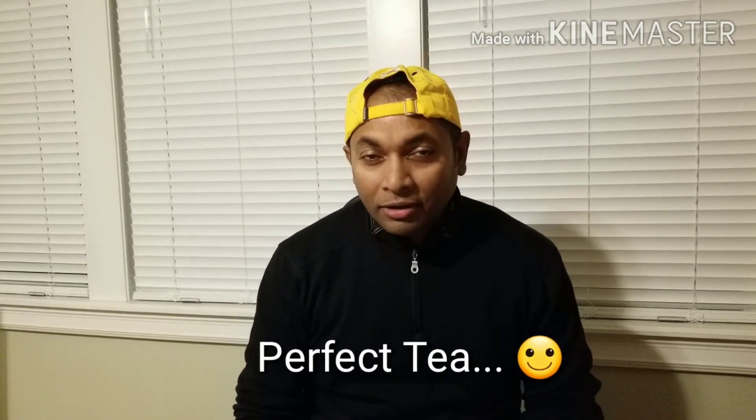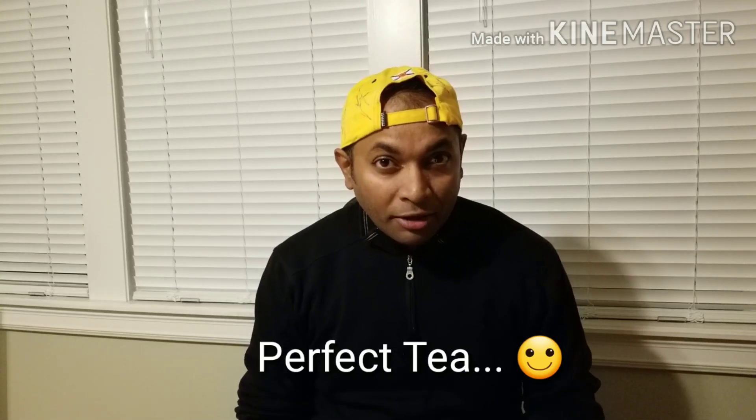In case you don't know, I'm a big tea lover. I don't just drink coffee every day - I drink a lot of tea. In fact, I drink more tea than coffee during the day. Today's video, we are going to see whether we can make tea using the Breville Barista Express. Have you tried that? I'm going to give you all those tips.